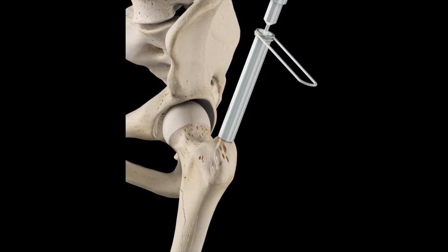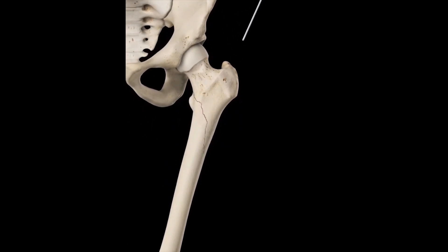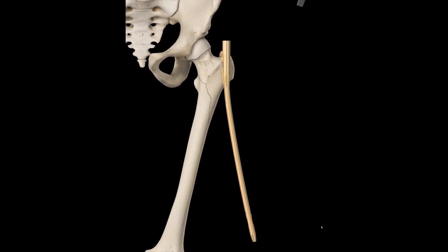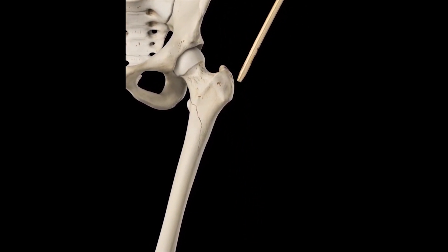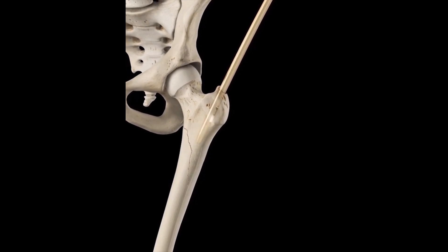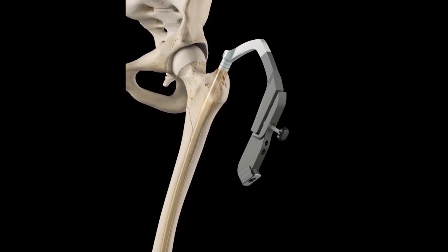pushing through the soft tissue until they rest against the bone. The trocar is withdrawn and a hole for the nail is drilled into the trochanteric area. The short intramedullary nail is then inserted into the bone using an orthopedic insertion device.